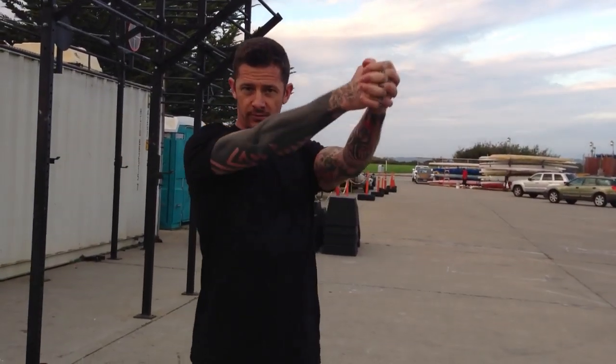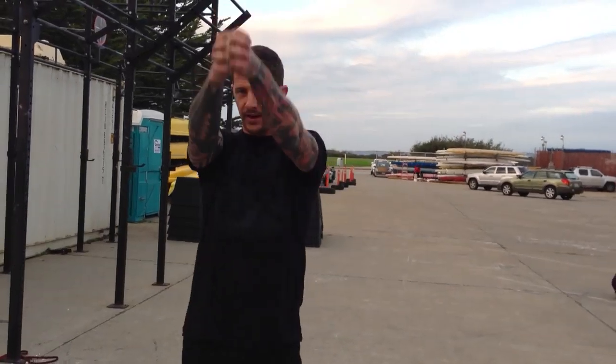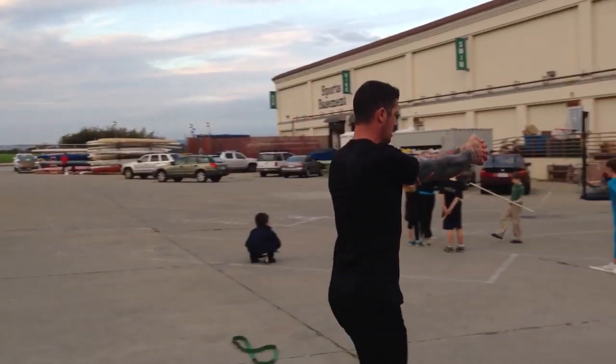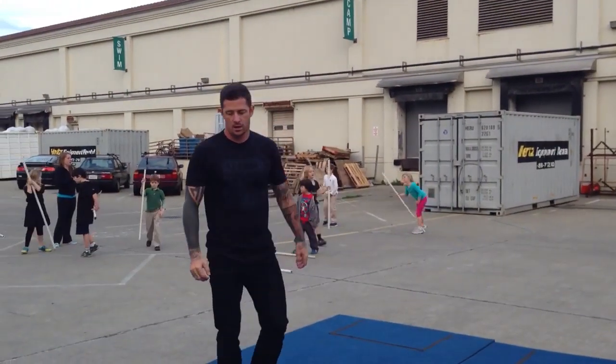We do not want to see the arms swinging side to side or up and down. We want them as stable as possible, so that when I run, I stay stable.